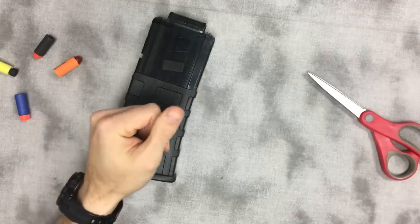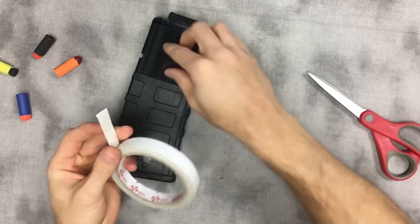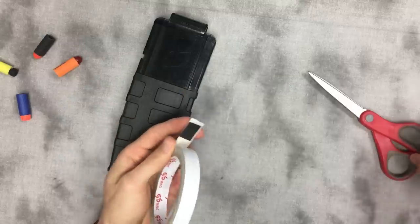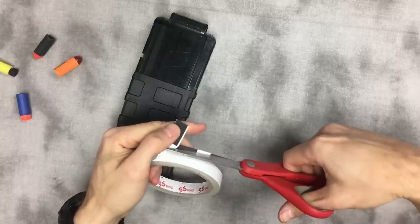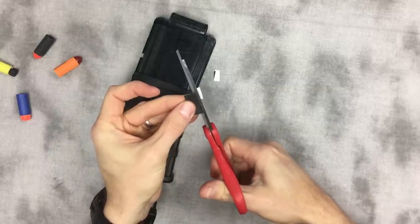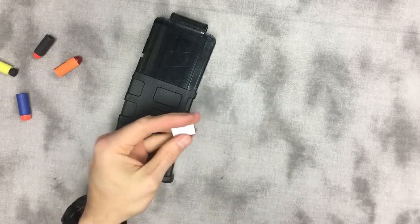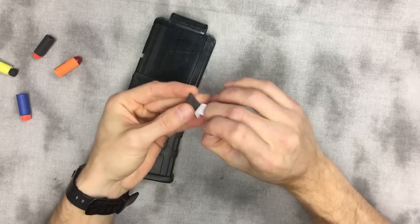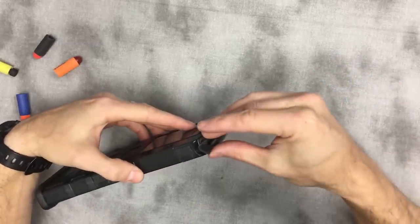We've got our piece here — same double-sided tape, and if you can get higher quality tape I would recommend that. Stick that on and trim it. Then we're going to fold it in half and lay it in the front.